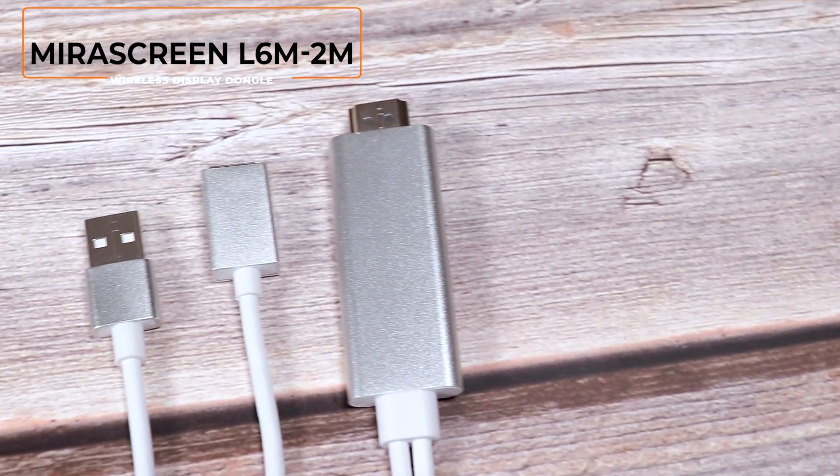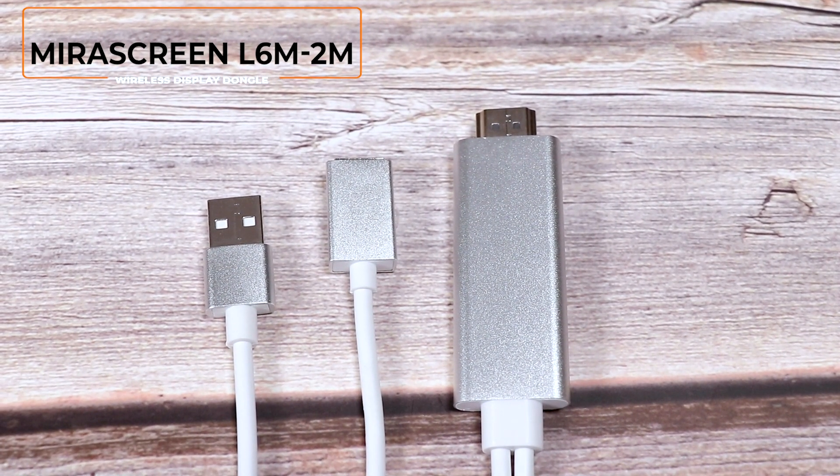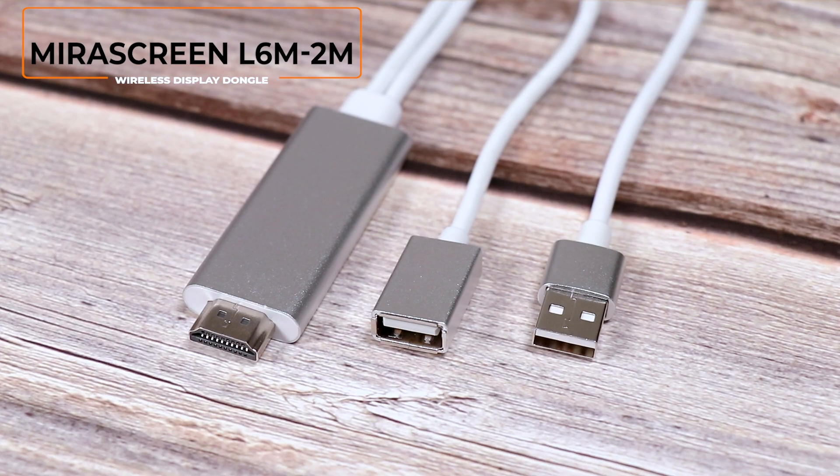Hi, today we are going to introduce a new mobile phone AV adapter cable, mirror screen L6M-2M.